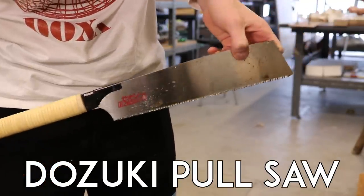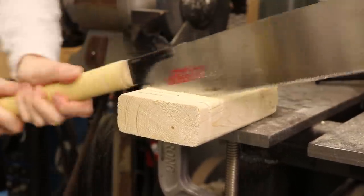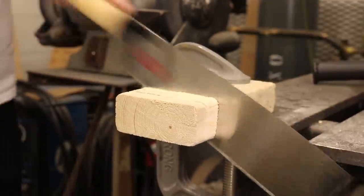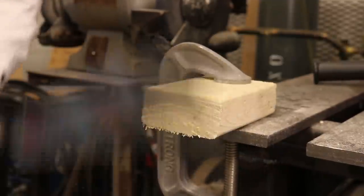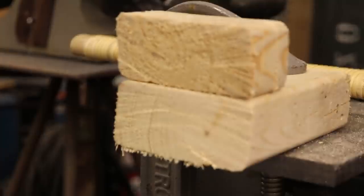Dozuki pull saw. Basically the same tool as a handsaw, and just about as effective. Apparently these cut on the pull stroke rather than when you push, supposedly giving you a straighter, more accurate cut than a typical saw, but honestly they look about the same to me.